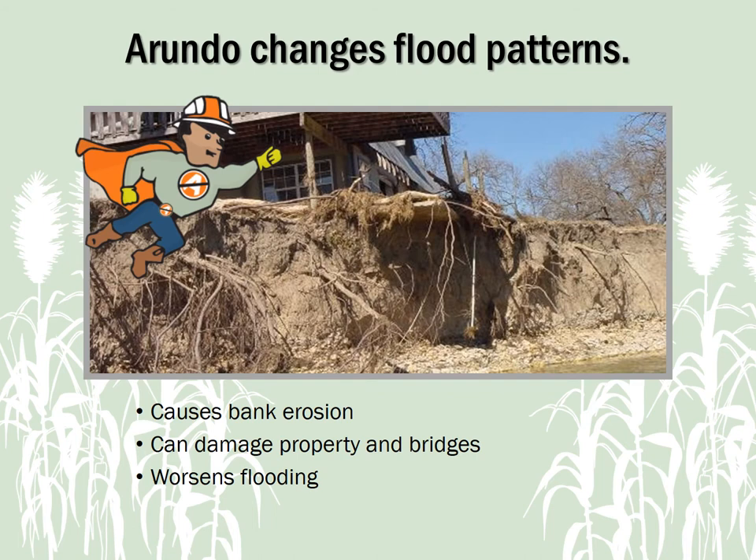Arundo also interferes with the floodplain's natural ability to lessen flood energy. When thick Arundo colonies form within a streambed and floodplain, floodwaters can be diverted into the banks and lead to property damage. Arundo can cause floodwaters to back up and increase the area impacted by flooding by as much as 10% — which may not seem like a lot, unless your yard is one of the 10% that might not have flooded otherwise.